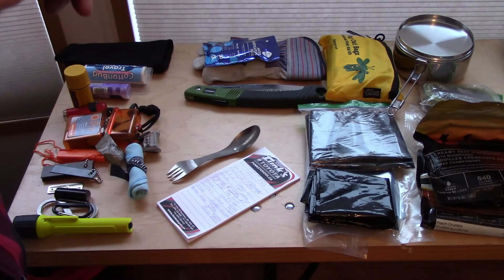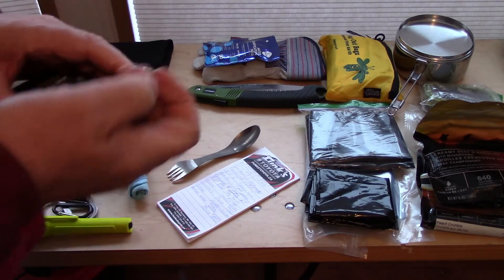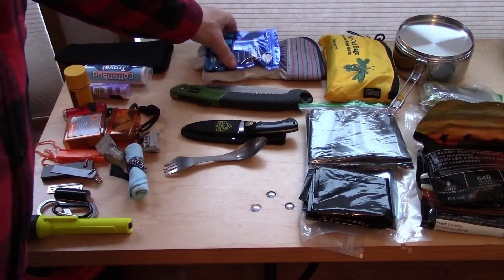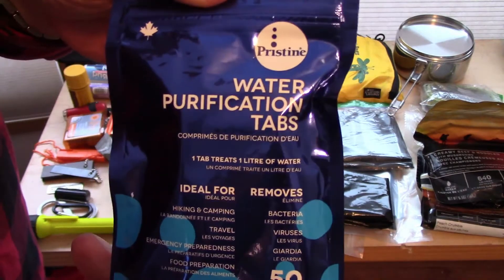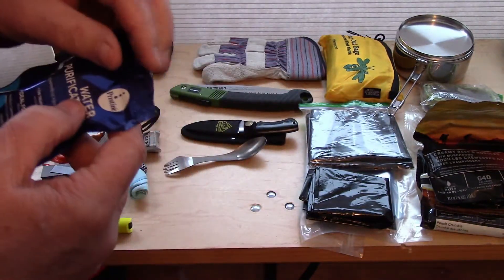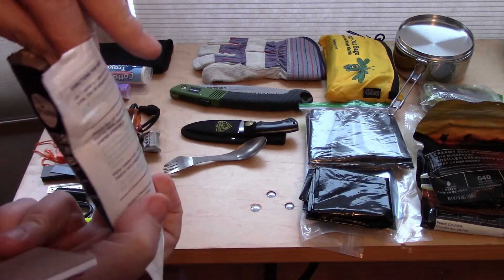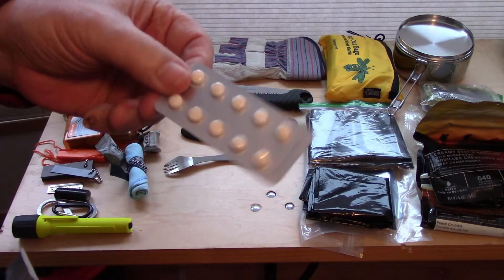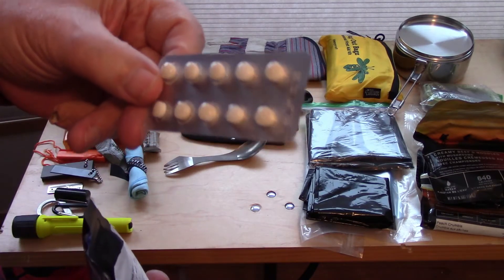It would do in desperation for sure, but if we're going to keep it at one knife, I'm going to review that and look at what else I have. No one mentioned the saw. Now tablets — I put the whole package of 50 tablets in. It has five cards of 10, so basically if we take one card, that's good for 10 liters of water, which should be adequate.